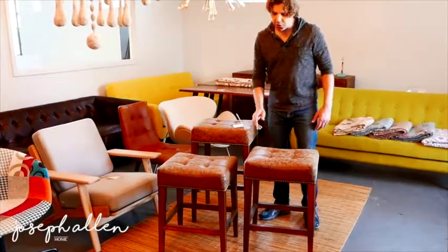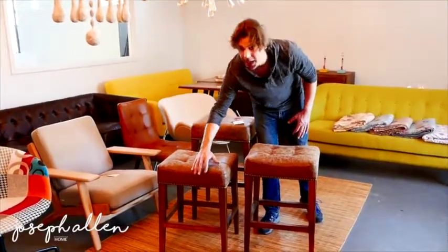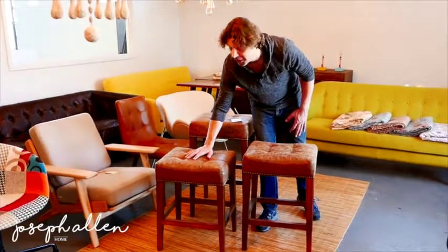Some of the new changes include we wanted to make the seat pad a little thicker to provide a little more support.